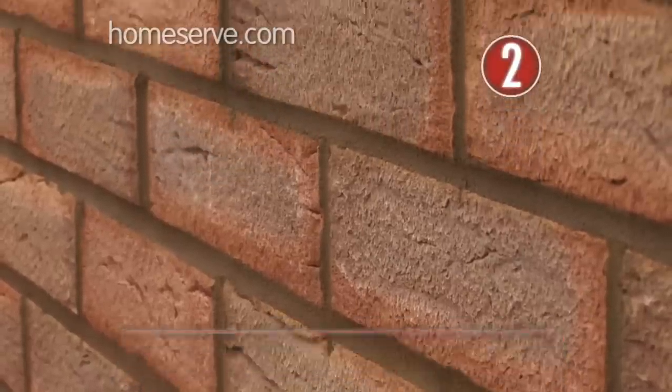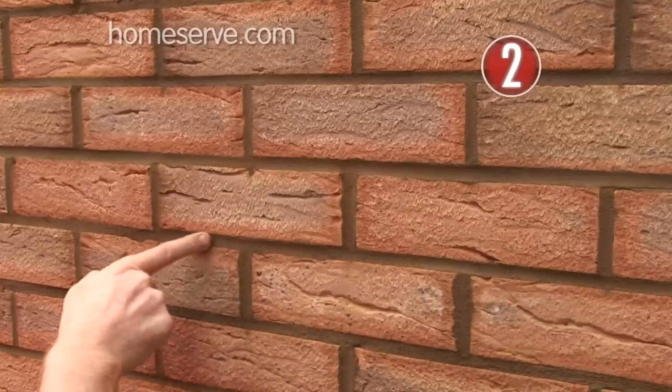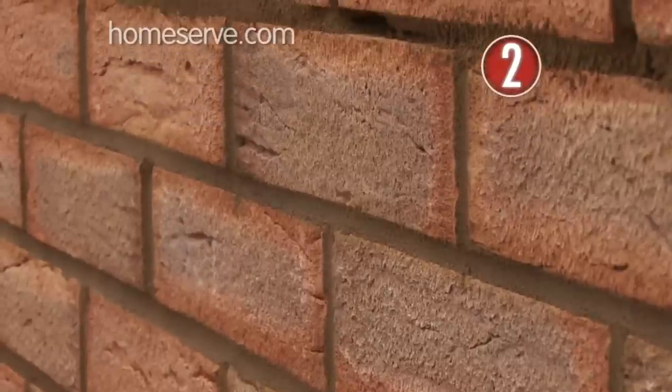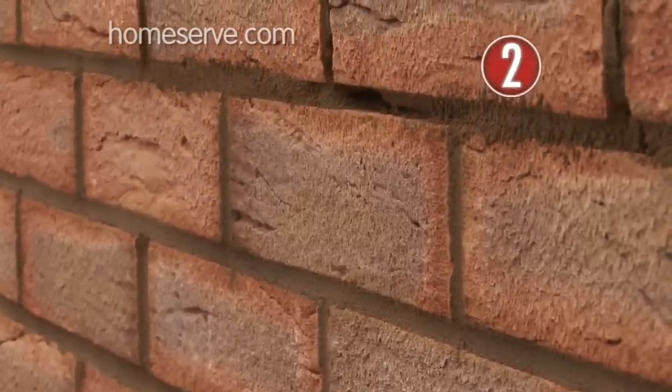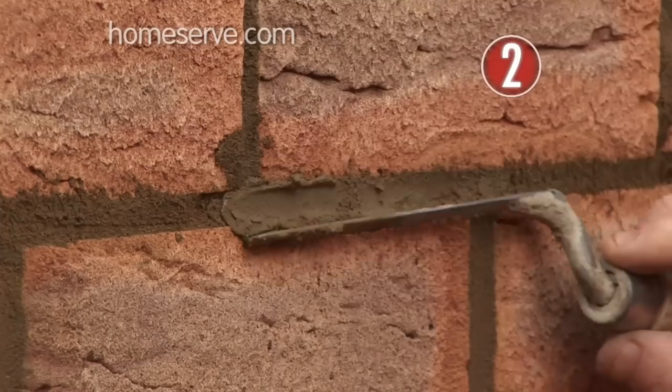Step 2: Check for gaps. Have a good look at all the joints between the bricks, both horizontal or bed joints and the vertical cross joints. There should be an even line of mortar more or less flush with the bricks. If this is lacking at any point, patch in a little more mortar with a narrow trowel.